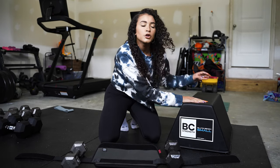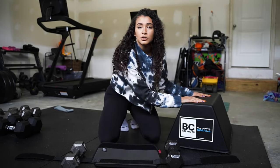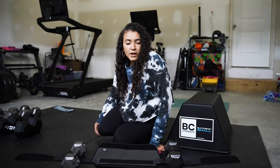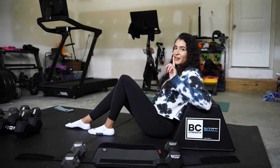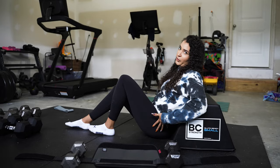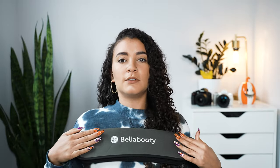This is my glute bench that I use for all my glute exercises. Apparently I'm very fond of buying equipment specifically for glutes. You'll have your dumbbell over here and your dumbbell over here, and then you put it across your hips like so and you can do your hip thrusts.